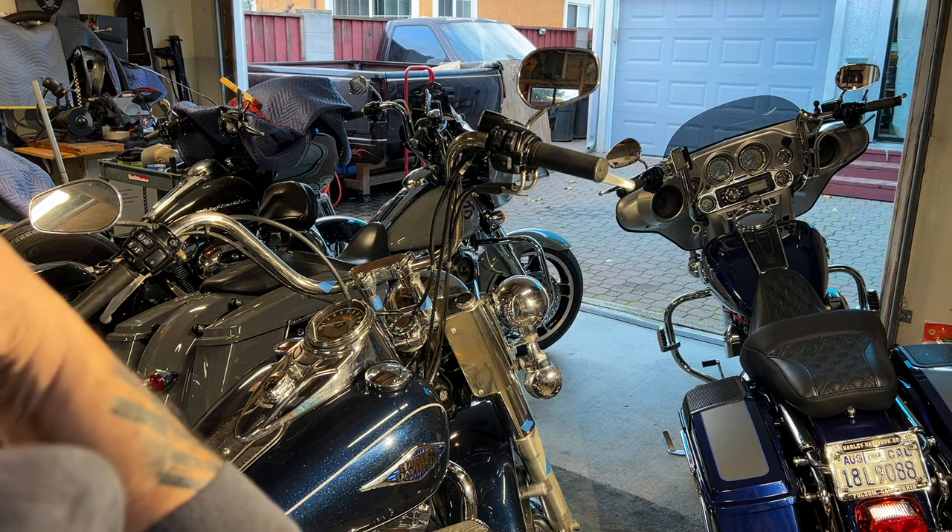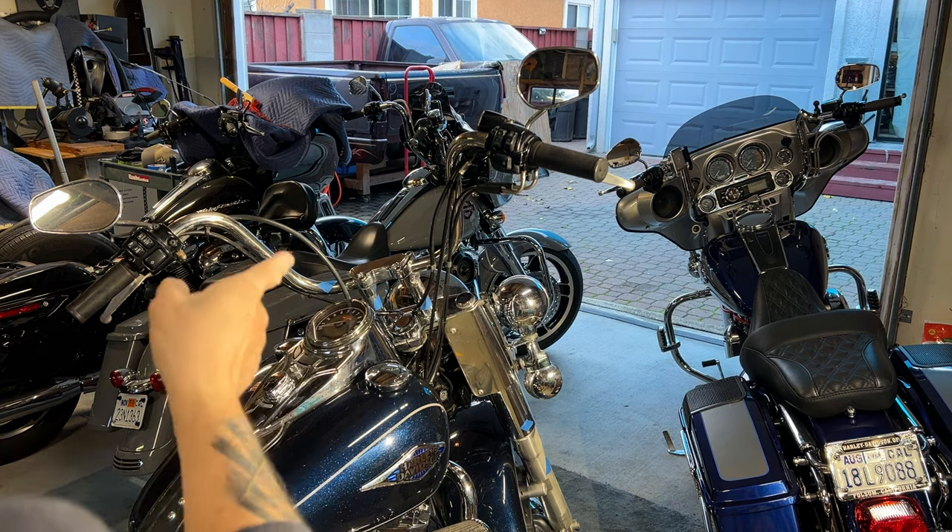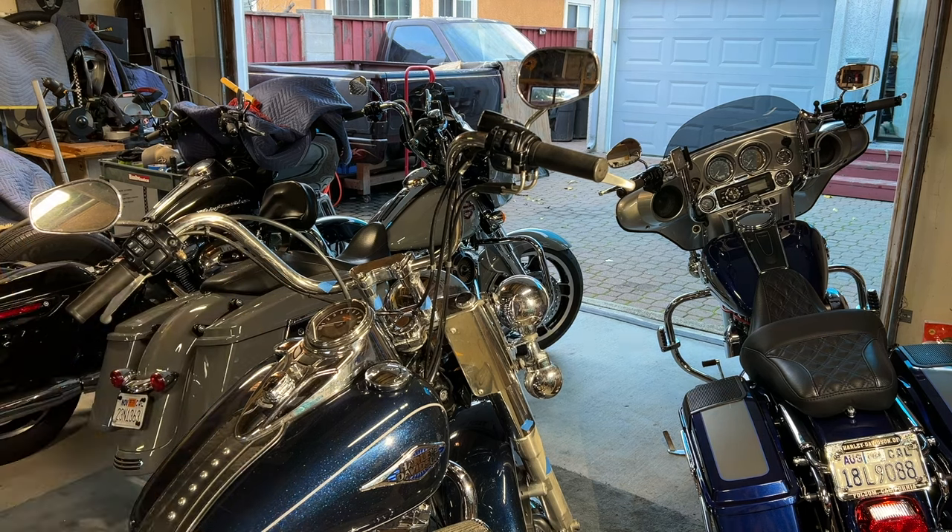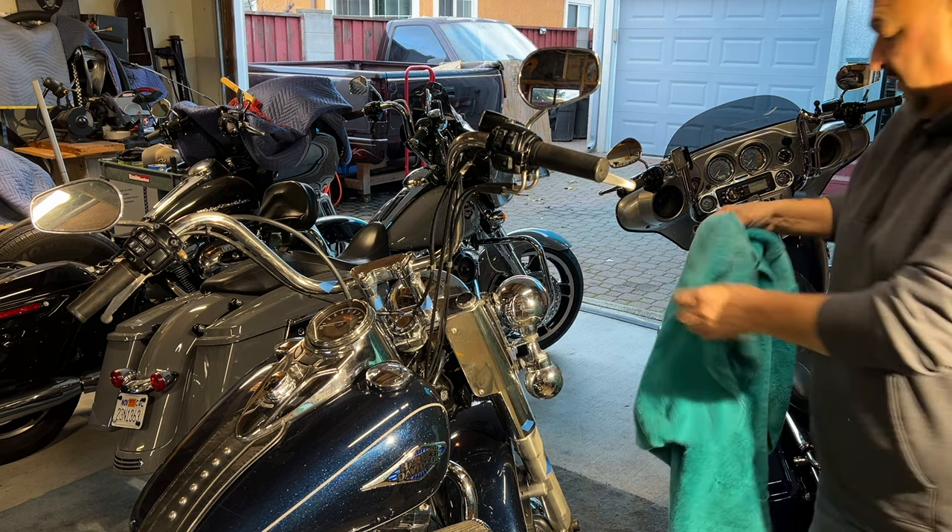I'm going to change out the riser, or I might just have that riser powder coated black because I'm having trouble finding that exact one — he likes it a lot. I'm also going to change out those bars and everything too. Let's get started and get this fender covered.